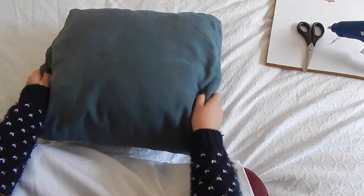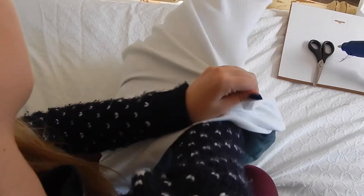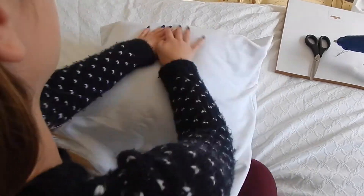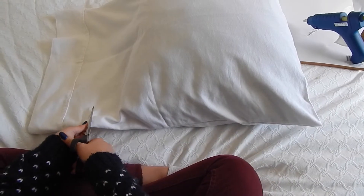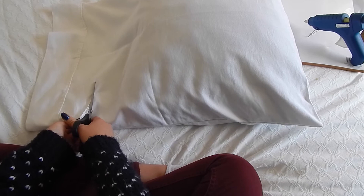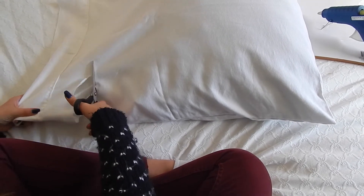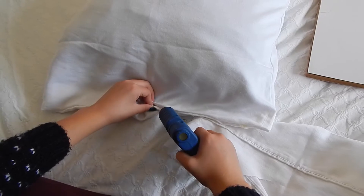So for this next DIY, I'm going to be taking an old pillow and a pillow case, and I'm just putting the pillow into the pillow case. And I'm just cutting off any excess fabric on the pillow case, and I'm just hot gluing the pillow case where I cut it before.